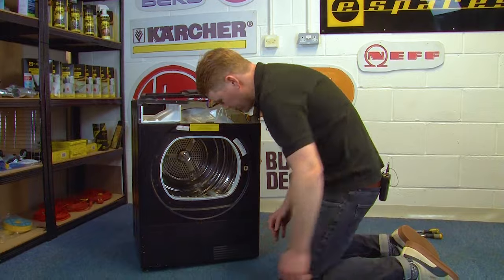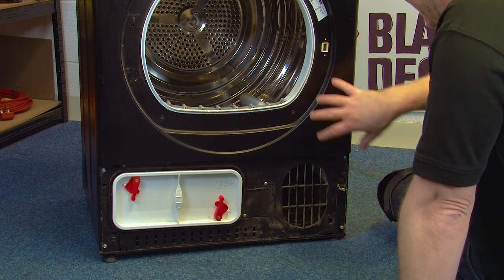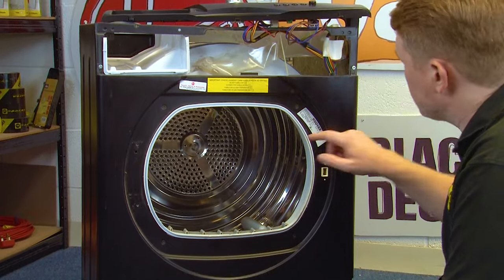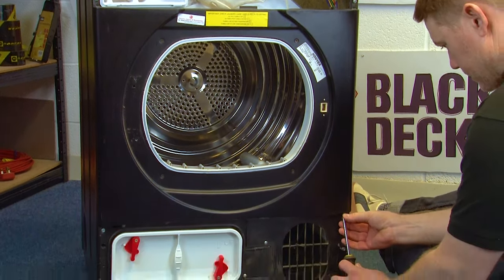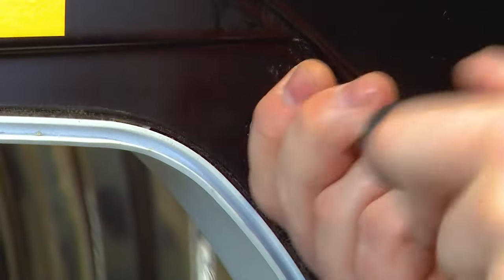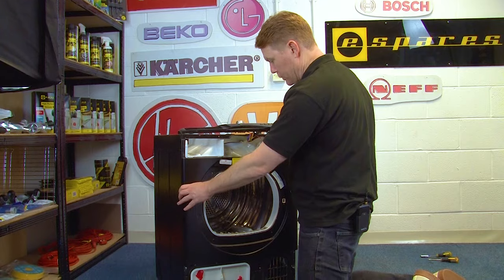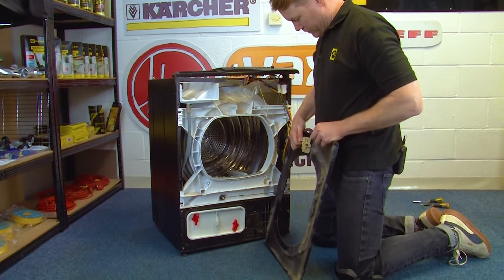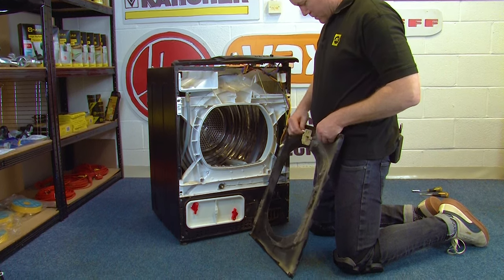Then remove the lower panel — simply grab hold of it and pull it off. Next, the front panel needs to come off and there are eight screws holding it in place: two here, four around the door and two more up top. These are all Phillips head screws. With all the screws removed, lift away the front panel, and you'll need to remove the electrical connections from the door lock to remove the panel completely.